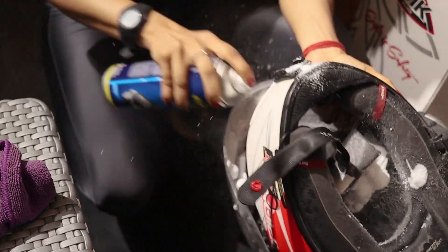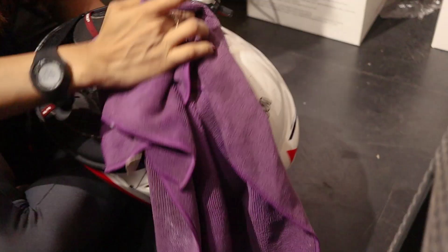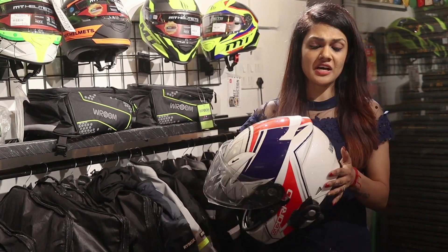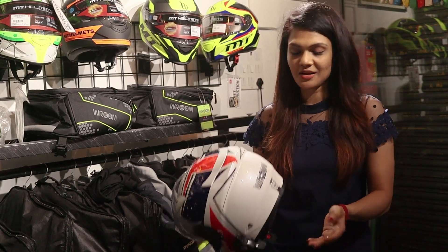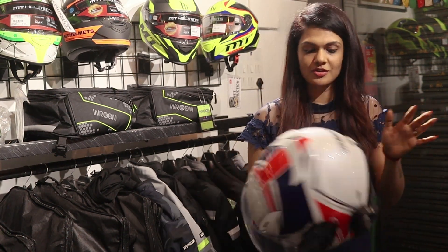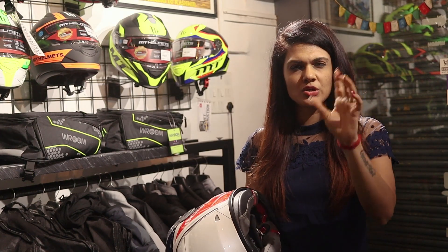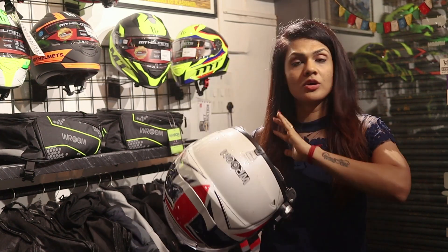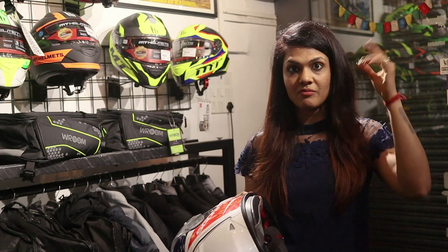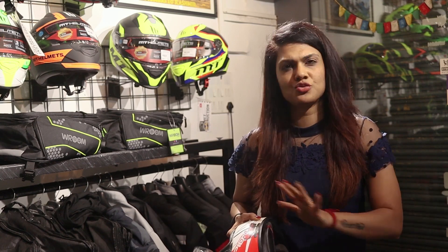Just look at this shiny helmet — you can clean it properly. Inside, there is a little citric, alcohol, and spirit-type smell. So if you put it overnight, it will be fine. If you put it directly on the visor and wear it immediately, it will cause a little suffocation. But if you leave it overnight, I don't think it will smell at all. I'm very sensitive — I start sneezing easily — but after using this helmet sanitizer, I don't have any trouble.